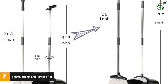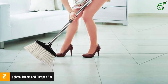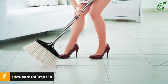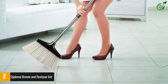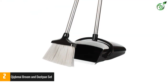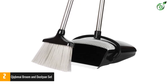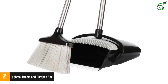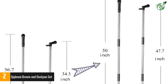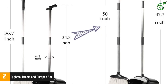Since the handle extends from 35.43 inches to 51.18 inches, it can be used by both children and adults alike. The built-in scraper and comb teeth make it easy to clean the broom into the dustpan and remove pet hair and human hair with one pull. The rubber lip of the dustpan is flush with the floor and the teeth clean out the bristles easily. The broom snaps into the dustpan for upright, compact storage. It works perfectly for multi-surface use, cleaning everything from tile floors to hardwood floors and garage floors, for indoor use.